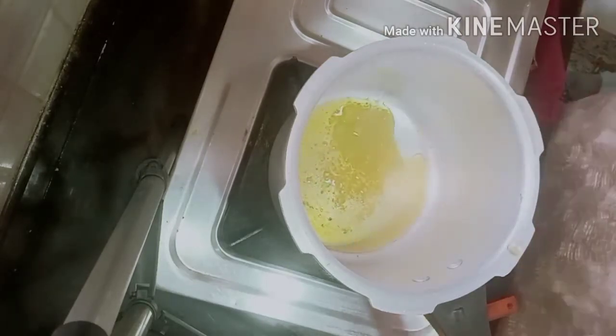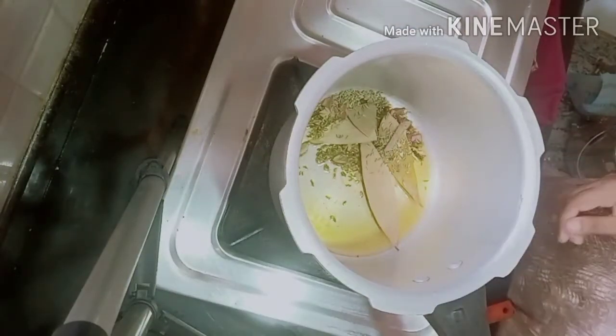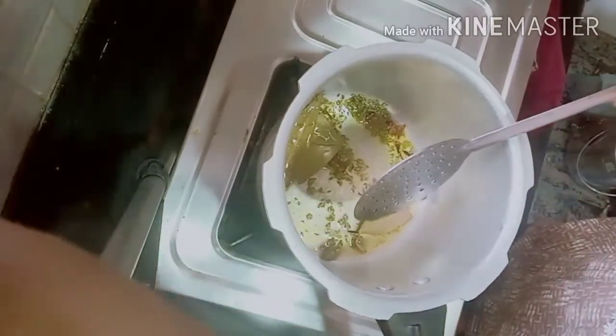Once the ghee is melted, add all the spices. Here I have taken 3 crushed cardamom, half spoon of fennel seeds, 2 bay leaves, 5 cloves, and 2 inches of cinnamon sticks. Add them into the ghee and fry well. You can even add finely chopped mint leaves — it's completely optional. Keep your flame on medium.